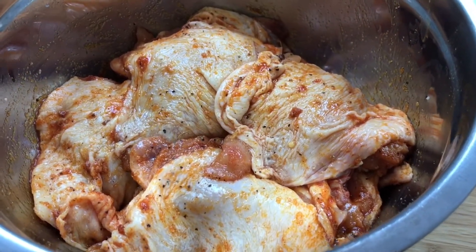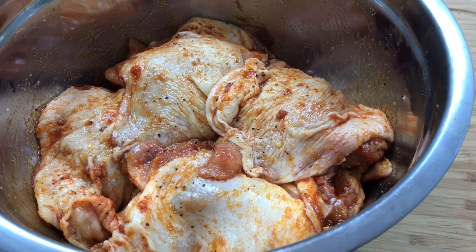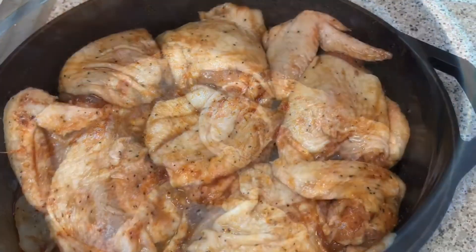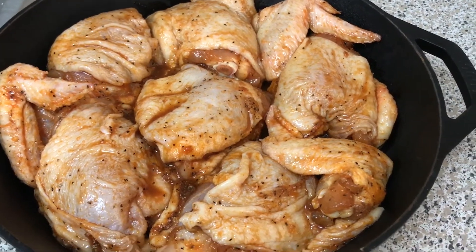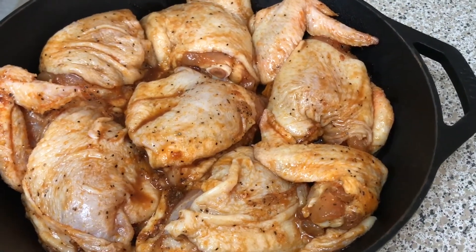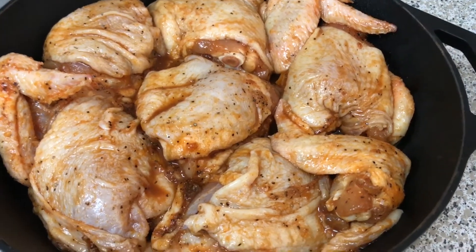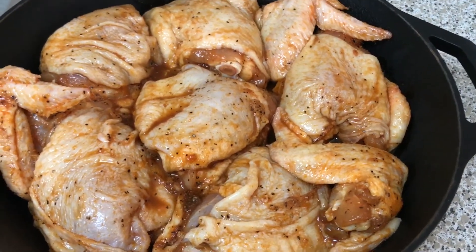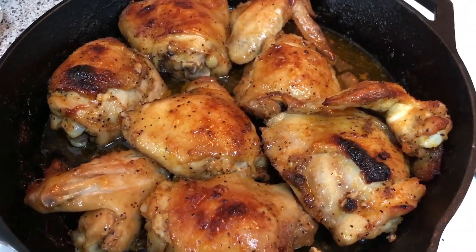This is what it looks like after I rub the seasoning all in there. I'm going to allow it to marinate, then pop my chicken into a 400-degree oven and cook it for 40 minutes. Then I'll toss my broccoli right down in there and cook it another 20 minutes.